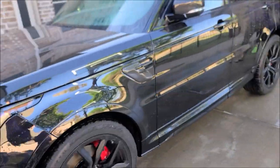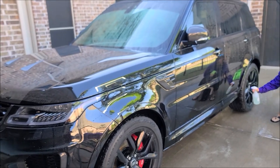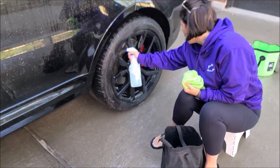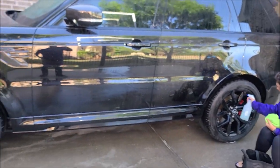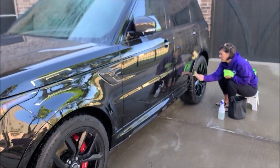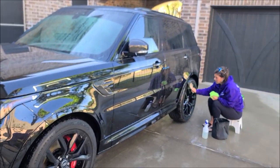Washed and clay barred — he's had this thing for a few weeks and hadn't washed it, but to my surprise it was not heavily contaminated. It barely had anything come off on the clay bar at all, so I'm pretty happy about that. Tony is using Universal Clean and Prep diluted one part product to seven parts water, which is an awesome all-around cleaner. She's cleaning the wheels, barrels, brake calipers, tires, and fender wells. I'm going to wipe it down with Universal Clean and Prep and then jump on the polishing. As soon as we get the wheels clean and this thing dry, I'll pull it in and we'll get cranking.